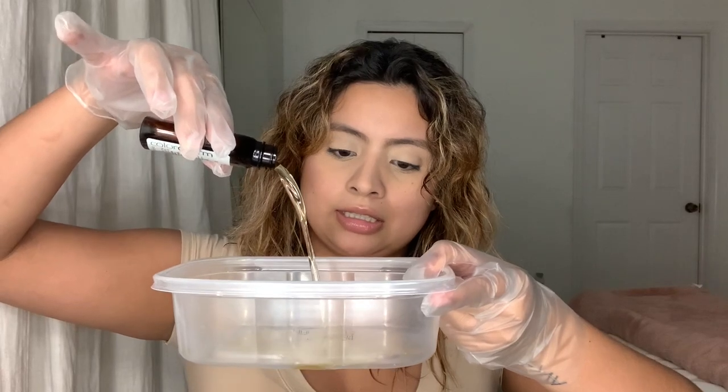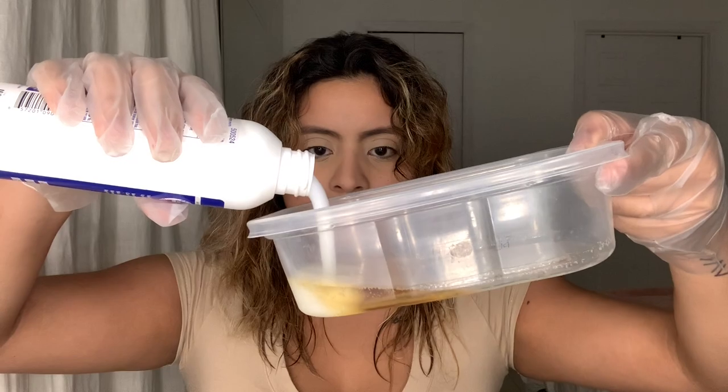Now we're back and it's completely washed out. It's a little damp — I went over it with the blow dryer on the cool setting just to dry it out a bit. Now we're going to put on the actual toner. I'm going to mix these together in a little pan at the one-to-two mix ratio, meaning for every one bottle of Wella toner you mix two bottles' worth of developer. I'm just going to pour it in there — it's very liquidy — and honestly I'm just going to eye it since I don't have a measuring tool.